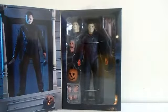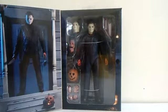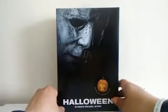You can see the figure inside his box with all the accessories that he comes with, and another picture of the figure. There's nothing on the bottom side, so enough chatting — let's take him out.